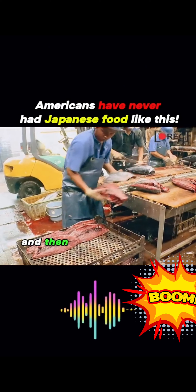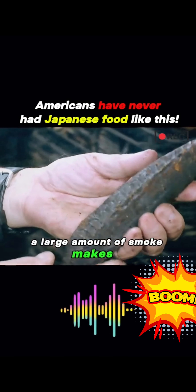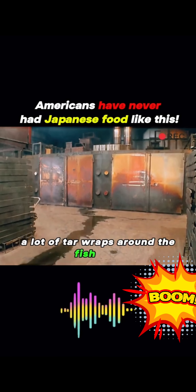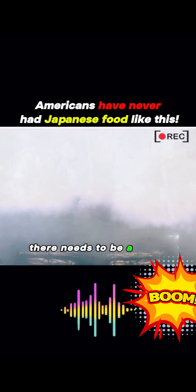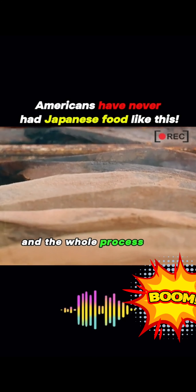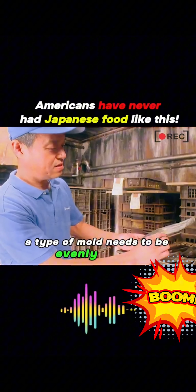Freshly caught bonito is frozen and delivered to the factory. Inside the factory, machines cut off the fish's head, and then workers divide the remaining parts and smoke the fish to add unique flavor to the fish meat. During the process, a large amount of smoke makes it difficult for the fish to dry. A lot of tar wraps around the fish meat, causing the moisture not to evaporate. So a second roasting cannot be done immediately after the first one — there needs to be a break before the second round. The fish turns into dried fish, and the whole process takes about a month.